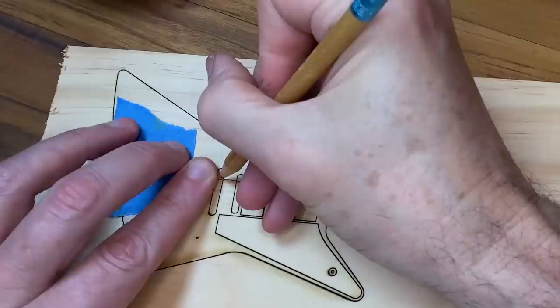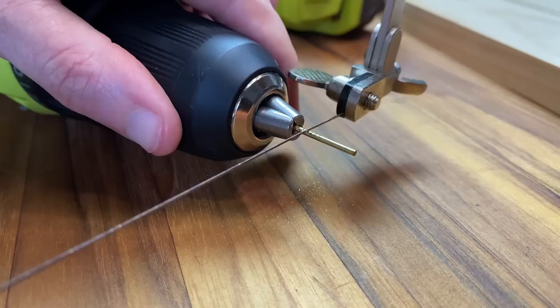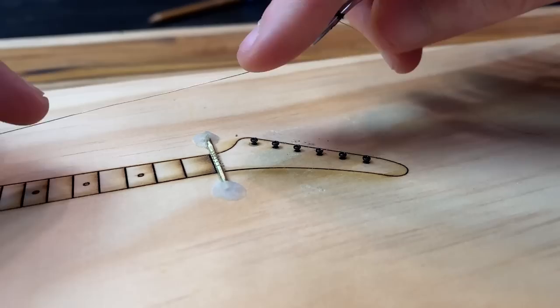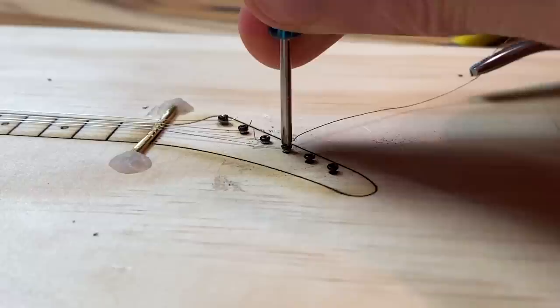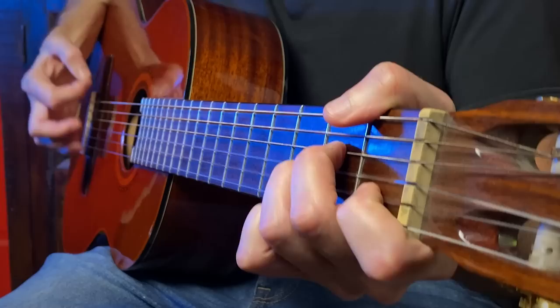I'm using some thread to triple check the alignment and also to mark out the spacing between strings. I'm cutting some slots into a little piece of brass to be the nut on the guitar neck — that's the thing that holds the string on that other thing. Not the most technical description, but yes, I needed to test that this would hold the strings in place. I'm gonna call this good enough. It works. You need to buy a tuner.